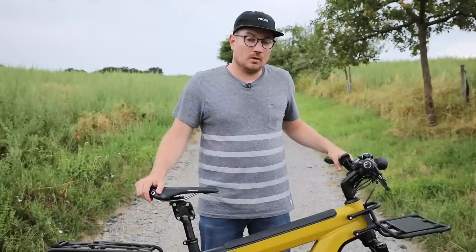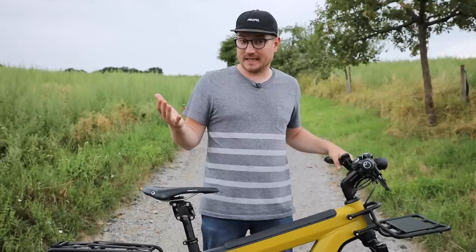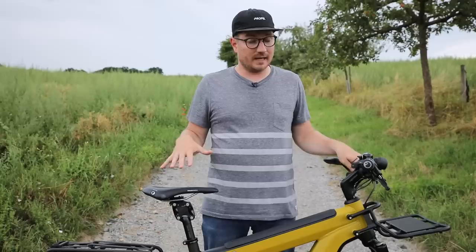Well, thanks for checking out this review. If you have any questions or comments, please feel free to leave them below and I'll do my best to answer them. You can also email us, call us, or visit one of our shops. We'll definitely have these bikes in as soon as they're available, and I hope you check out some other videos we have coming up.